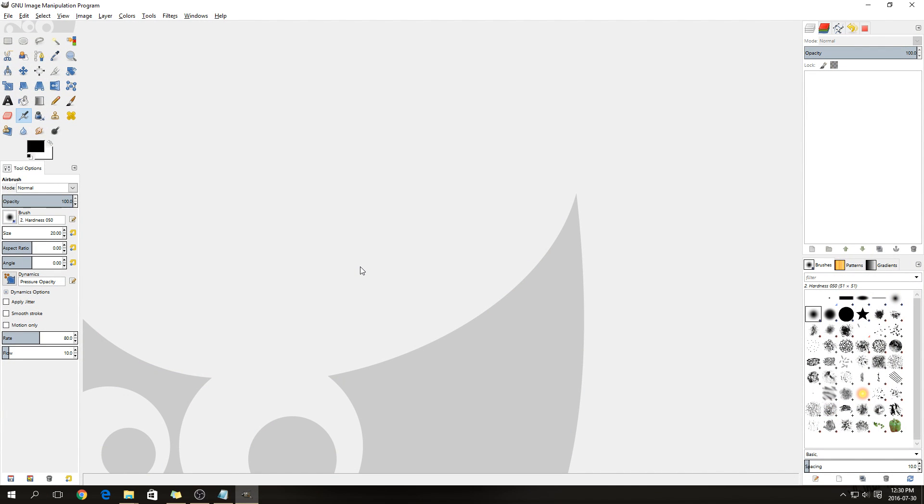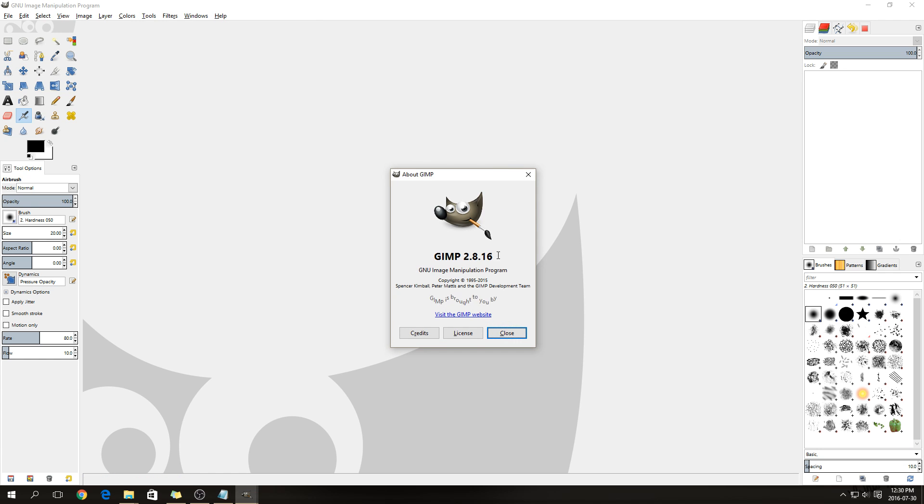After you've installed GIMP you can check the version. The version I'm using is 2.8.16, which you can see from the Help menu under About GIMP. You don't necessarily need the .16 version but at least 2.8, just to be sure that you have all the filters we will be applying.